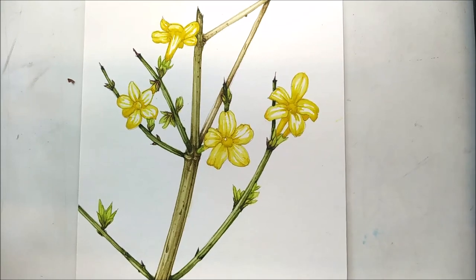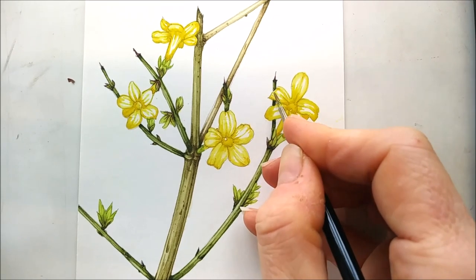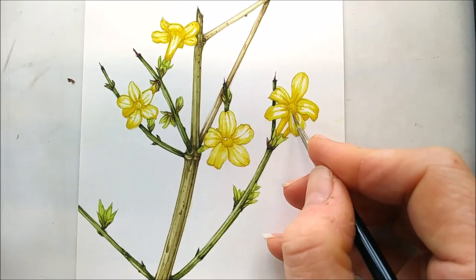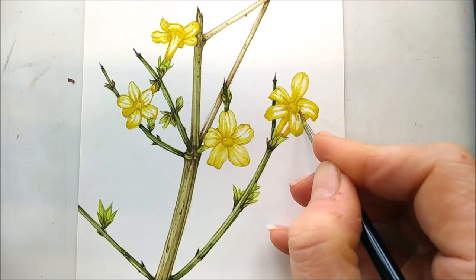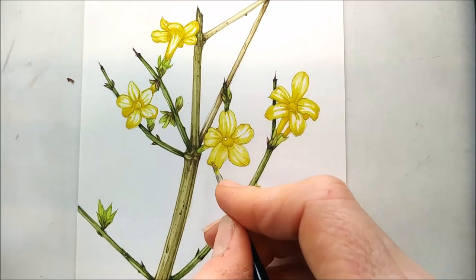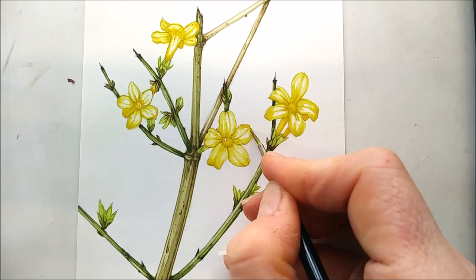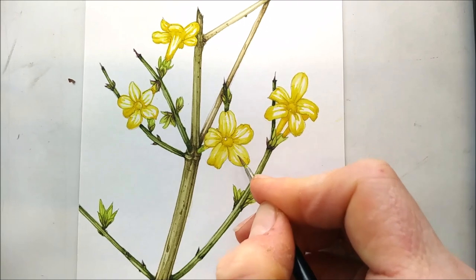What I'm doing now is working into the yellows, putting a little bit more body color. I'm being very careful not to swallow up my highlights, because if you swallow up your whites you're really lost. You need to keep those whites — the white of the paper — till the very end if you possibly can.